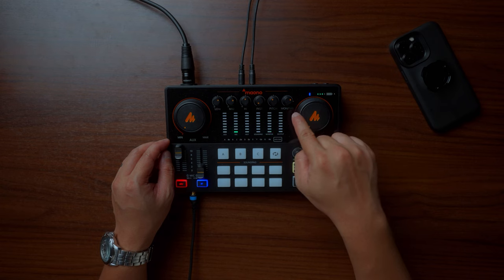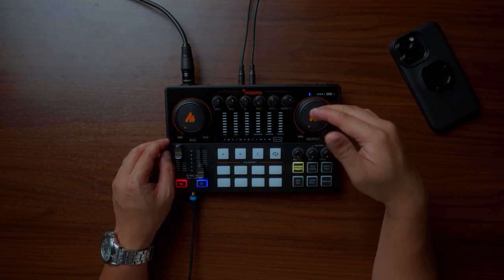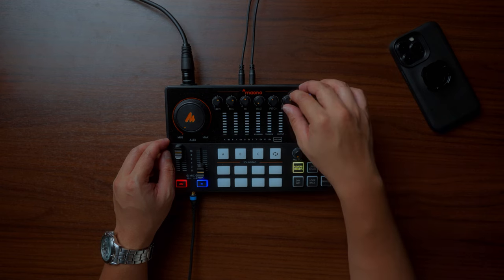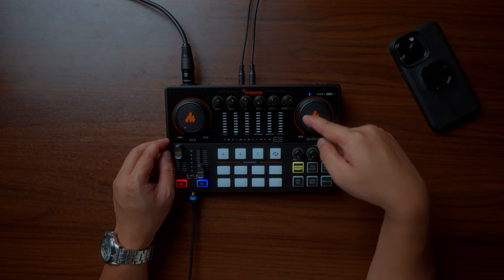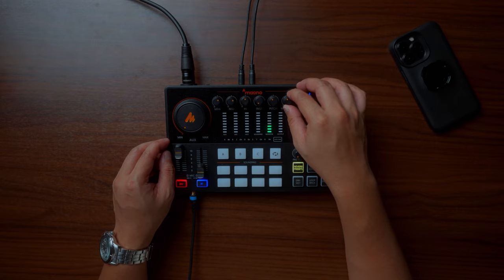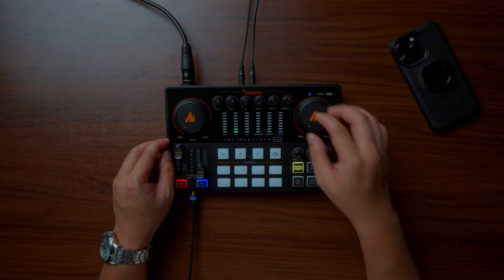The next knob beside the pitch is the monitor. If I adjust this, it controls the volume that you're hearing right now — it's also what I'm hearing in my headphones. So if I turn it down, you won't hear anything from me.